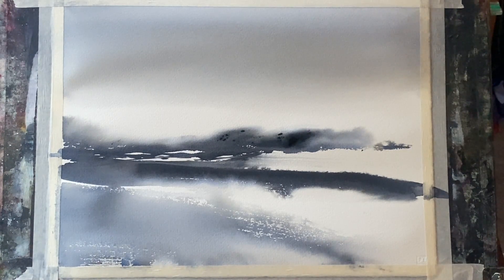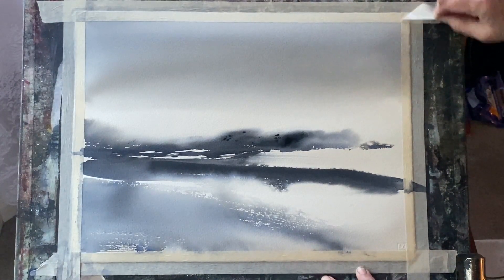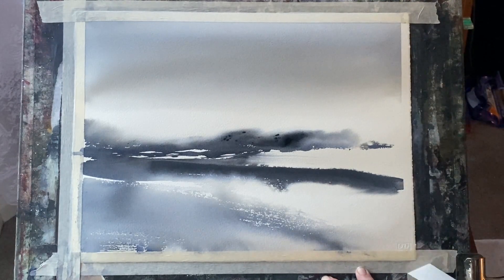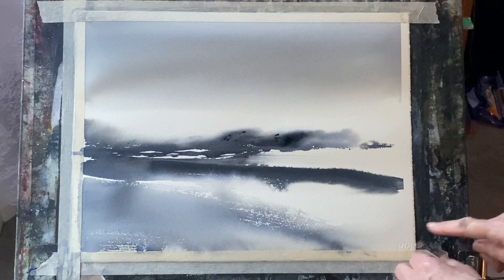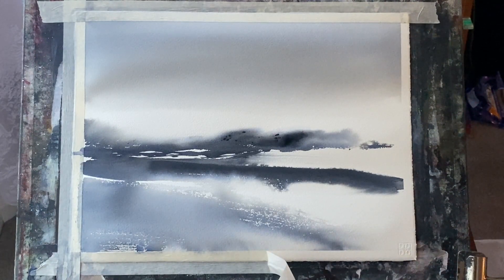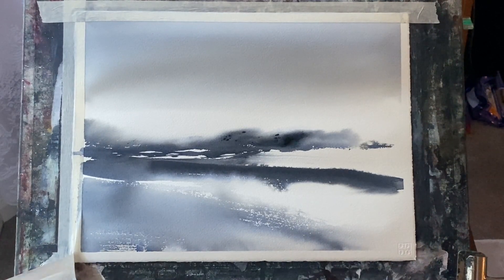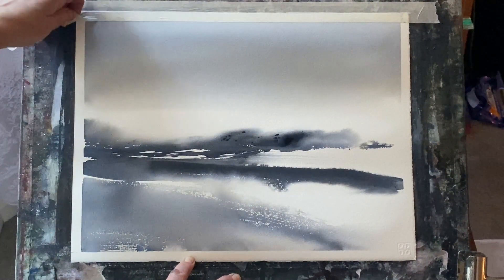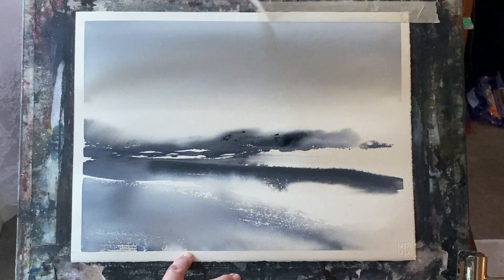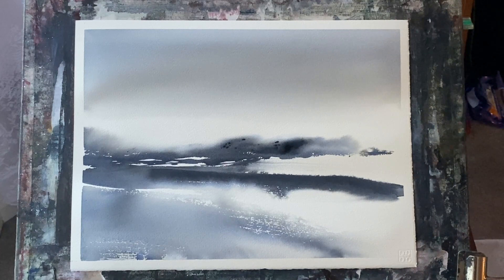I can see where I could just put a few more hints and little tiny details to bring it together if I wanted to turn it into a landscape. But what my brain is doing is reading these very random but fairly considered marks that I've made on the paper as a loose landscape. And that's what I'm looking for, because one thing I'm focusing on at the moment is trying to take my paintings a little bit further in some ways.